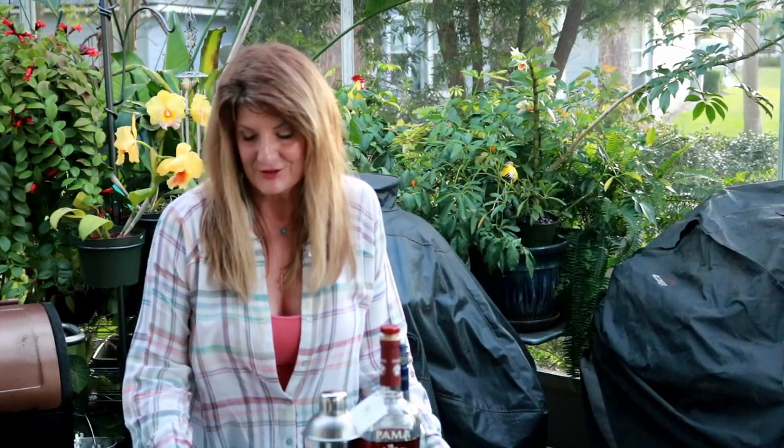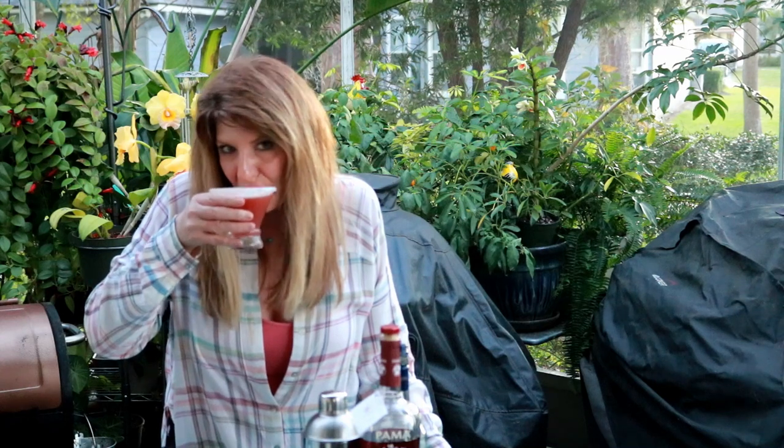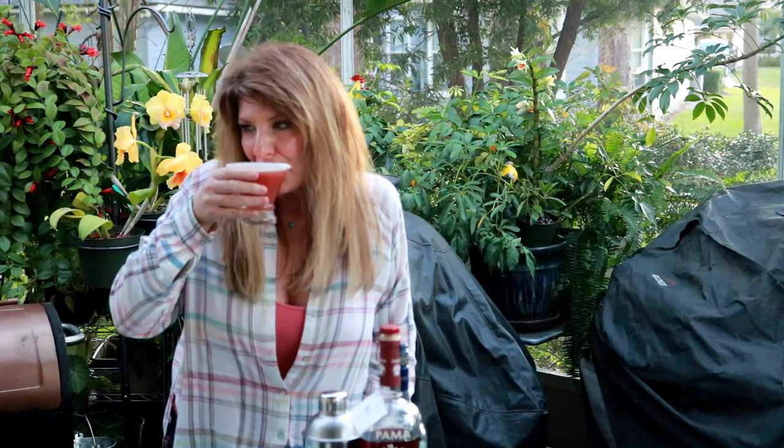Let's give this a try. This drink is so good. This may not be like every guy's type of drink, but if you make it for your girlfriend, I promise she will be super excited because it is delicious. Thanks for watching. Hope you subscribe.